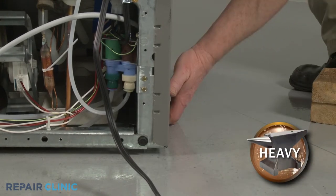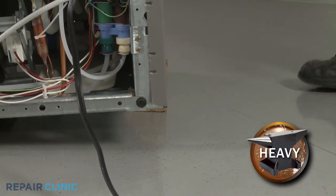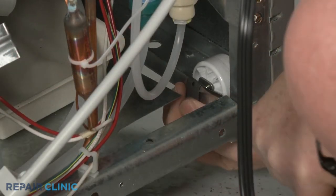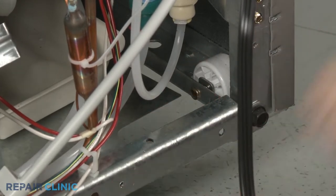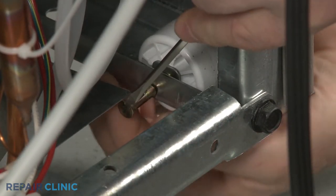Lift and support the side of the appliance you're replacing the roller on. Use a flathead screwdriver to help remove the retaining clip. Slide out the roller axle and you can remove the old roller.